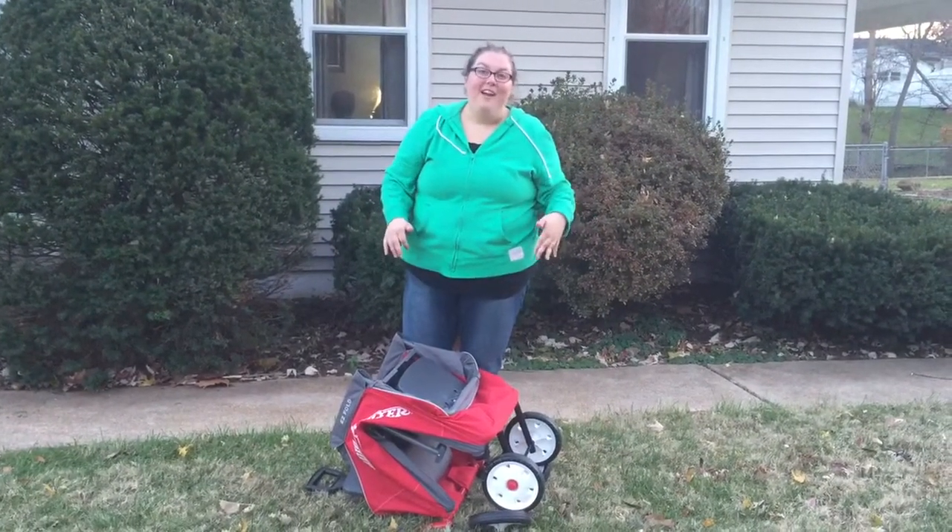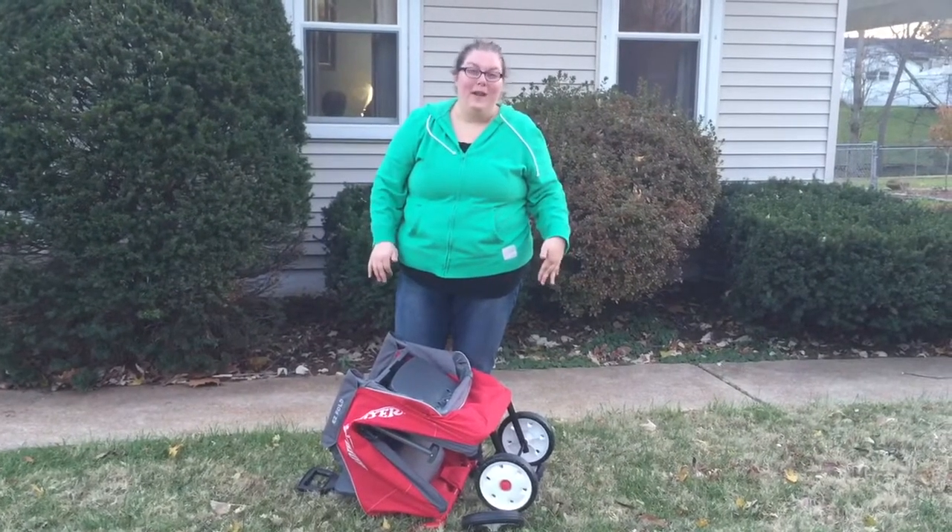So check out the RadioFlyer Easy Fold Wagon on RadioFlyer.com.